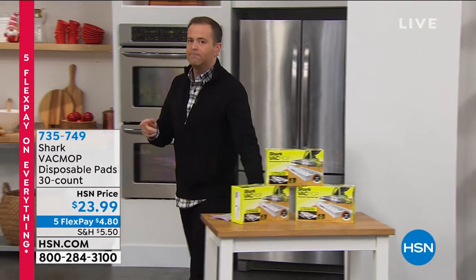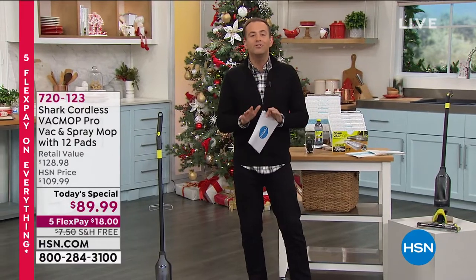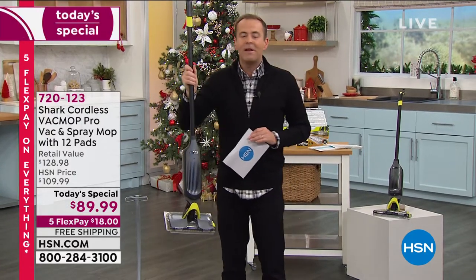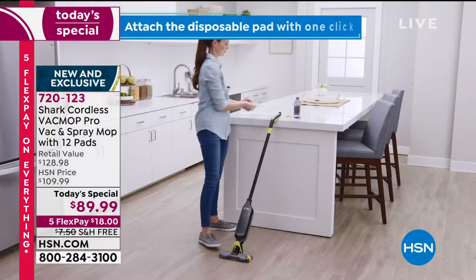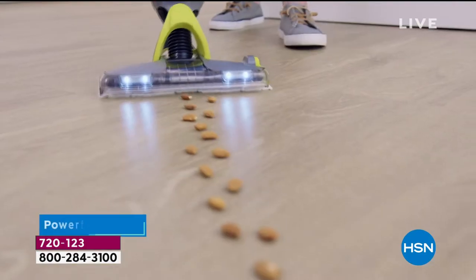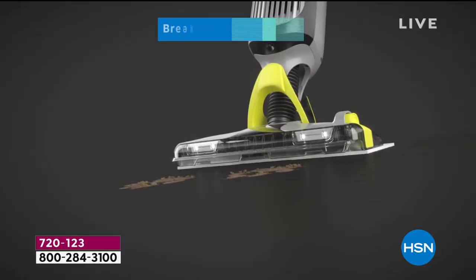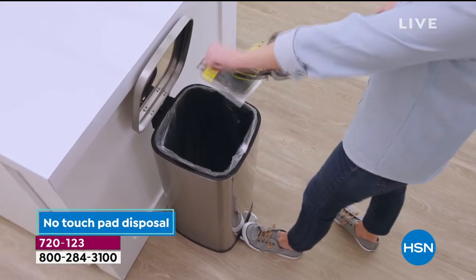Obviously we're excited because Shark never fails — they put so much money into innovation and research and creating user-friendly products. You have an industry-leading return policy: we want to get this into your hands, into your home, onto your floors. You've got all of October, November, December, and January — until the end of January next year to make up your mind. If you say it's not for you, you can return it for a refund. But you've got to try it. We are reaching nearly 3,000 sold in just the opening presentation.